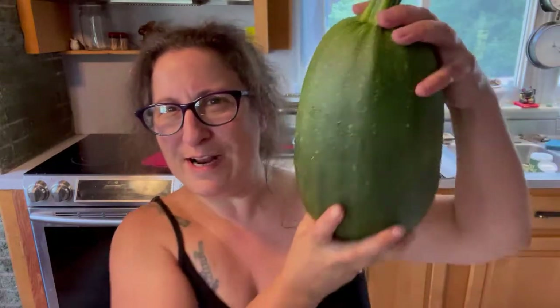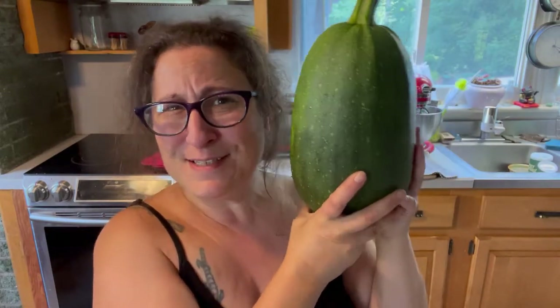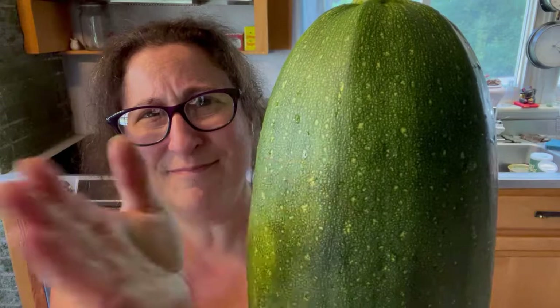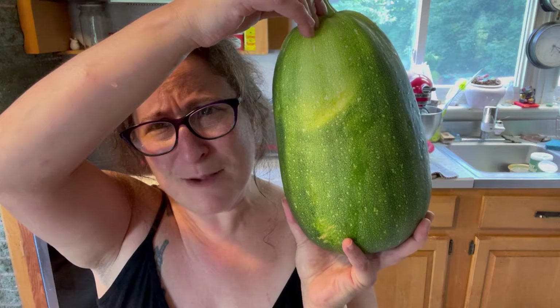This is the big boy. It's as big as my head. I'm also afraid to open it. It might be a zucchini, it might not. It might be, as Shira Ehrlichman once said, a duck, a platypus — but this, this is something else. Don't know. We'll have to open it up and find out.